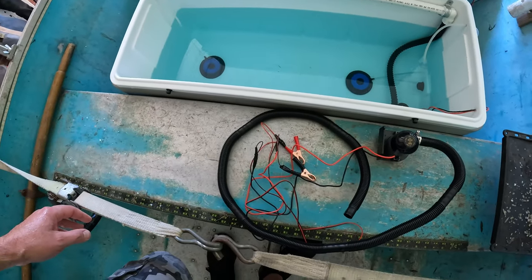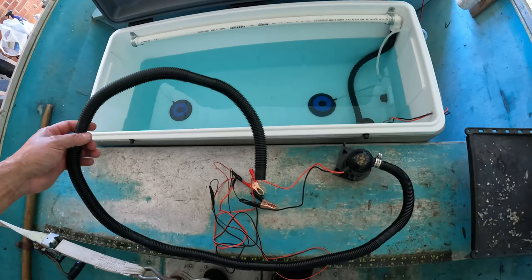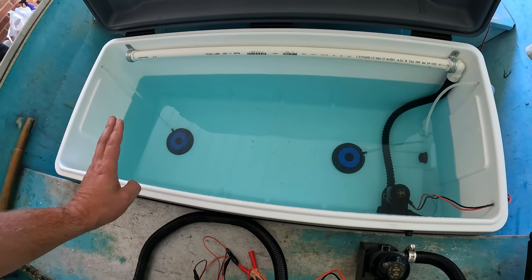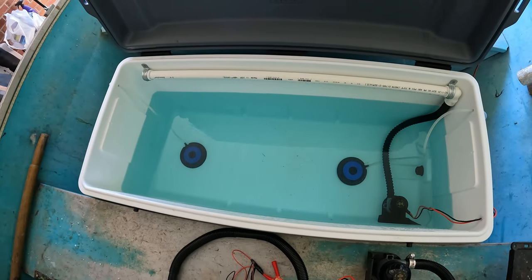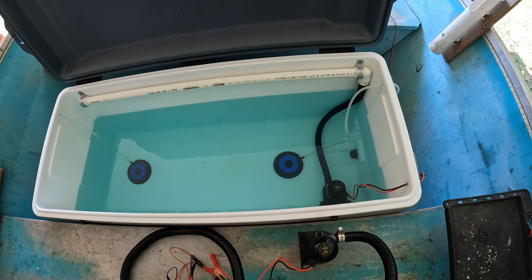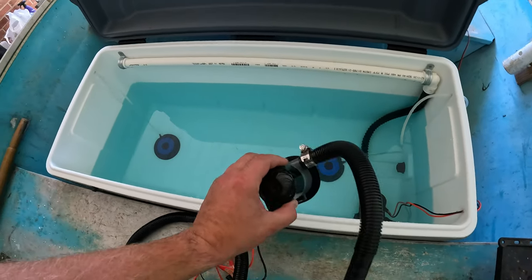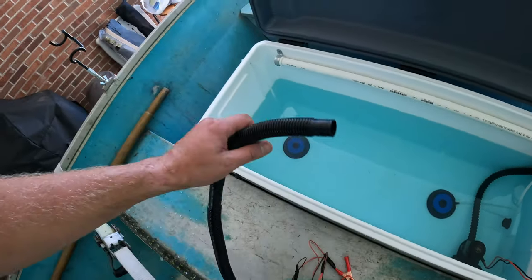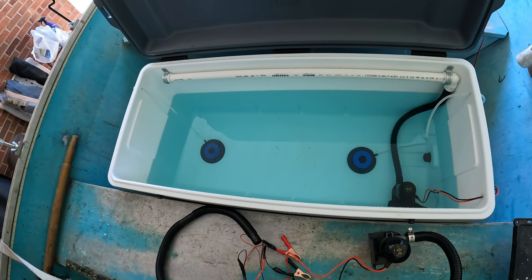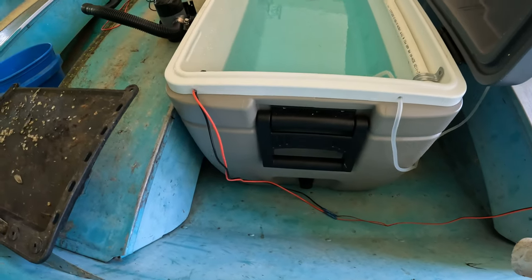I also got another 800-gallon-per-hour pump for when I want to empty the tank. I got this one and the hose from Academy for about $12, and the pumps are $15. When I want to empty it — and it's going to be 300-plus pounds when full — I'll just pop this pump in, run the tube outside the boat, and let it pump out. You could also fill it in reverse the same way.